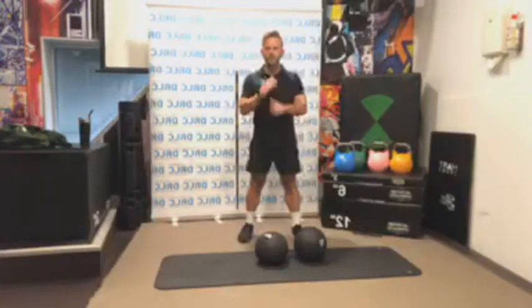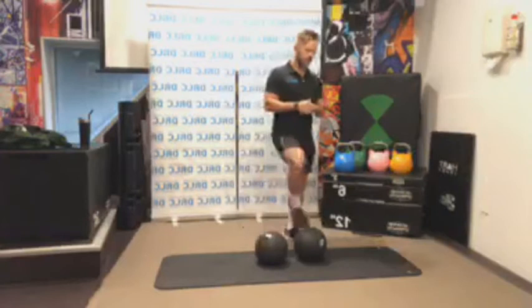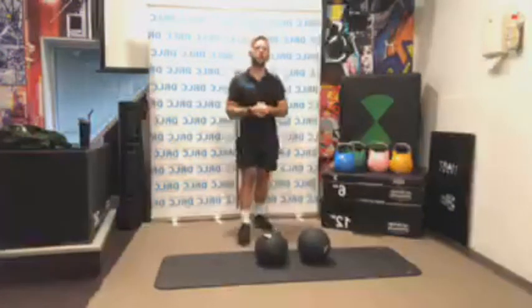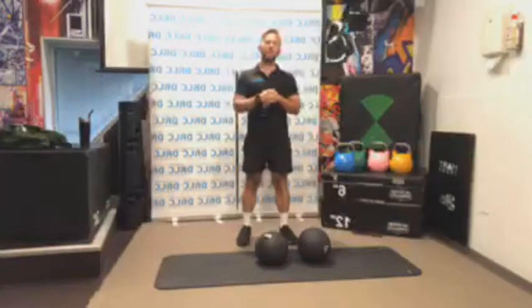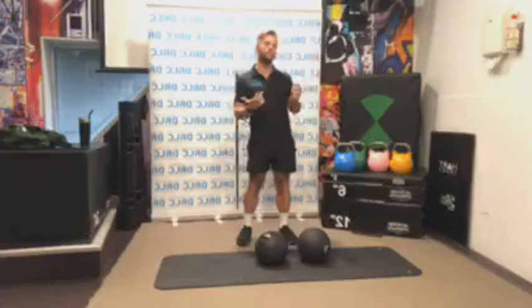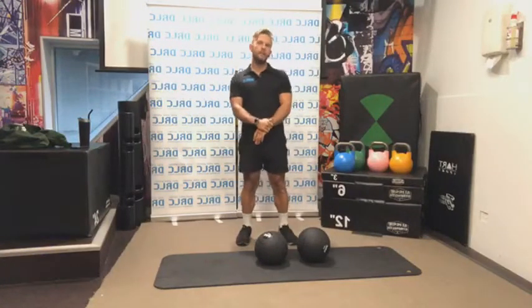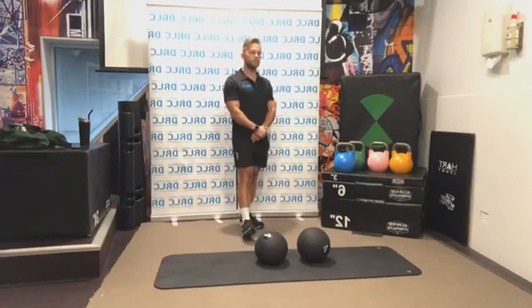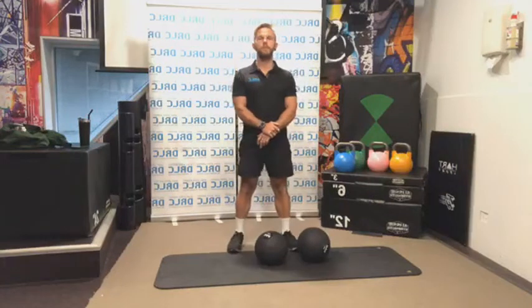Thank you for joining us. Grab a weight if you haven't already — we need something to be able to lift with. Also, if you have any medical conditions, any problems with the body, any illnesses, please go at your own pace. If anything seems too much, please don't do it or do a lesser version, something easier or possibly even without weight.